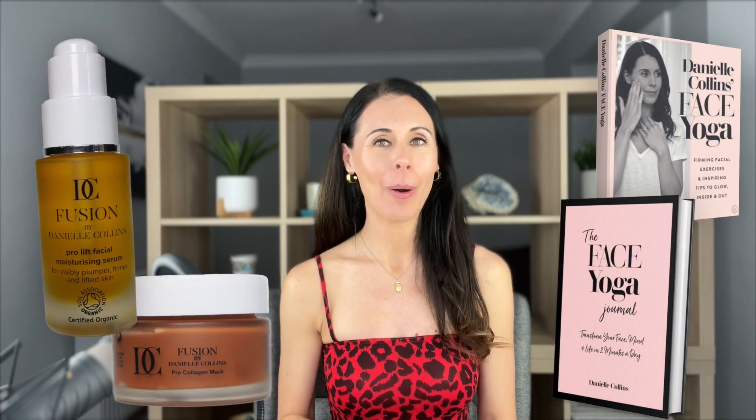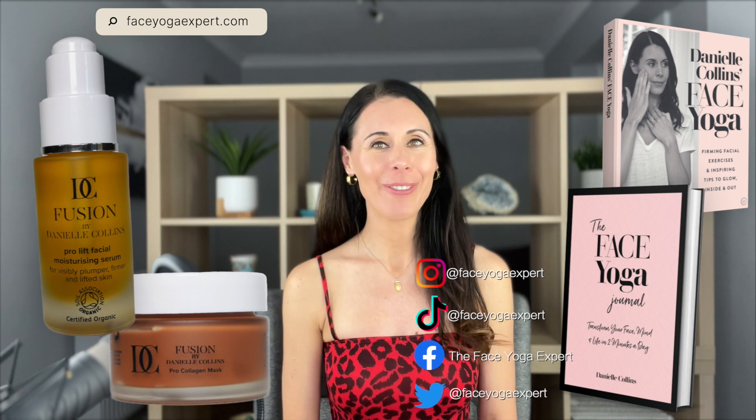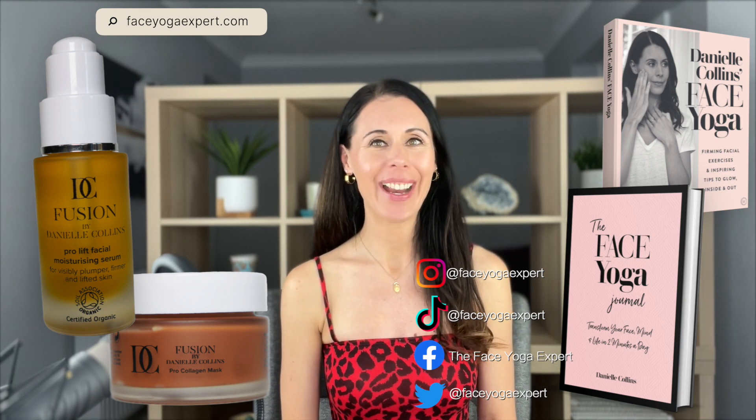I hope you've enjoyed this video. If you'd like more information on my books, my teacher training courses, and my skincare line Fusion by Danielle Collins, you can head to FaceYogaExpert.com. Have a great day.